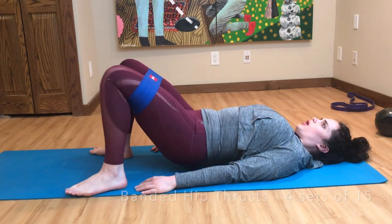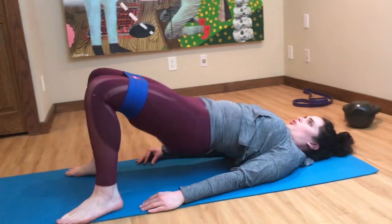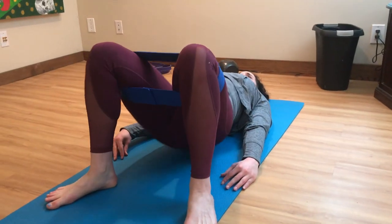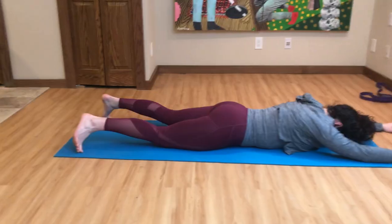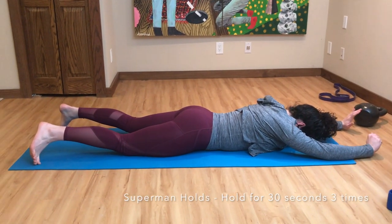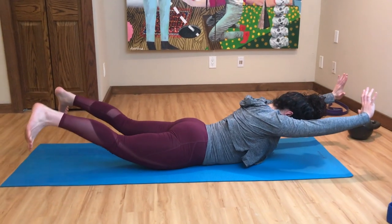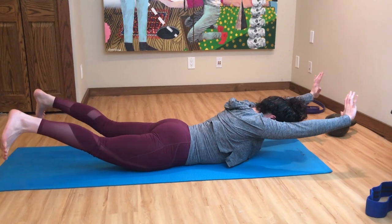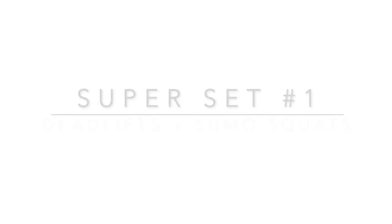Next up is banded hip thrusts. Make sure your hands are planted firmly, you're driving through the heels, and you really squeeze your glutes and tighten your abs at the very top. Next up we have superman holds — squeeze your chin towards your chest, tighten your glutes, arms, and legs, and keep your abs engaged. Same with the hollow man after — face up, squeeze your chin towards your chest, and hold your abs.